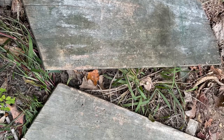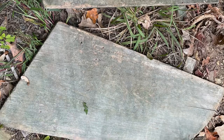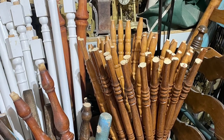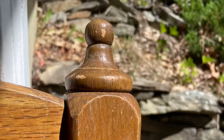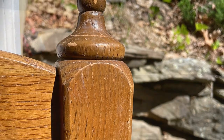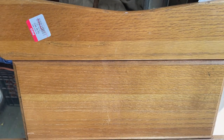Here they are: a pair of shutters, absolutely filthy. Some spindles, because you know that I absolutely love spindles. And some bed posts. I have all these things and many, many more collected in my hoard of things that I love to use.